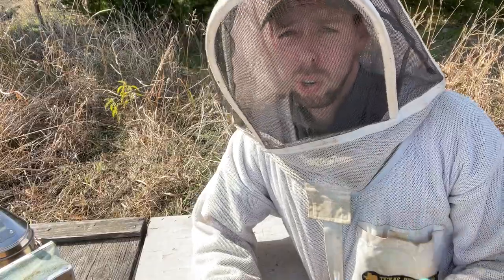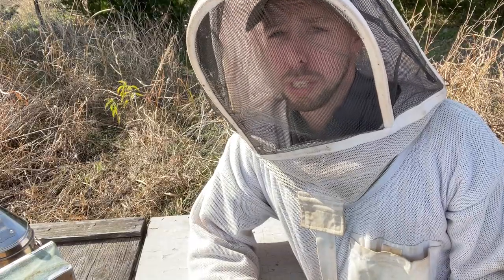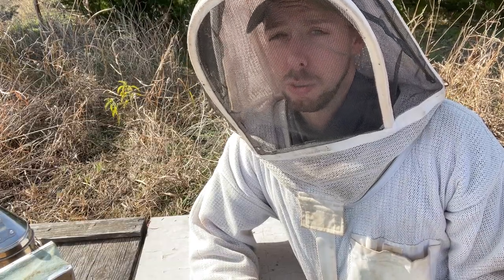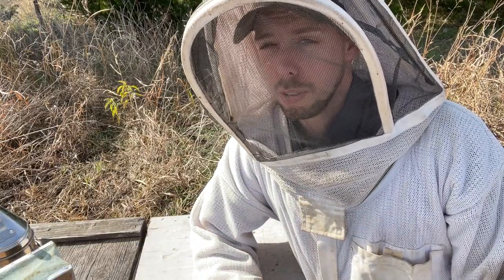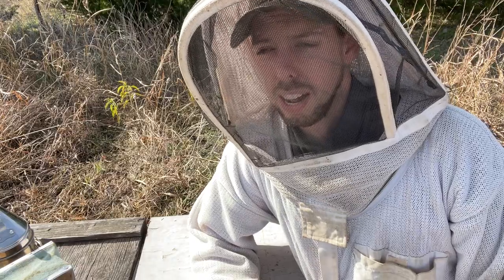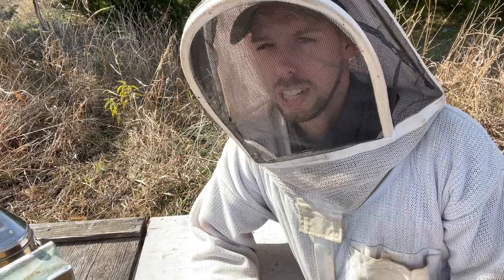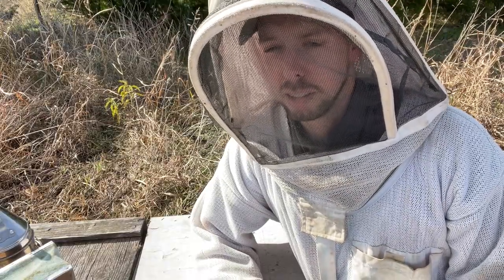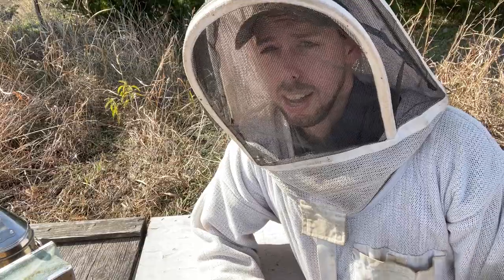Let's talk about culling frames. It's a pretty common practice in beekeeping to take old frames that are really dark, old comb and remove them from the hive, throw them away, and replace them with new frames. This should be a common practice in every apiary, because frames absorb chemicals, debris, and all sorts of things we don't want building up over the years. The older the comb gets, the more those residues build up and can risk damaging the hive.